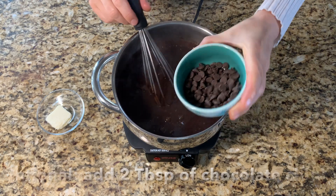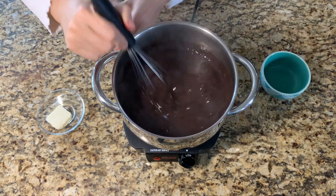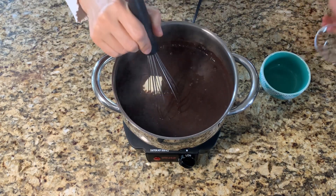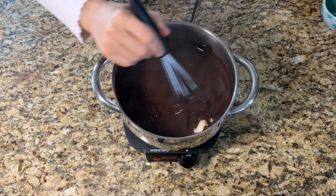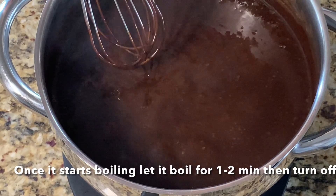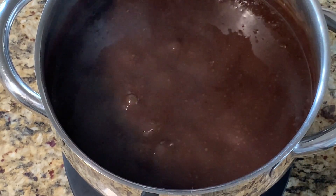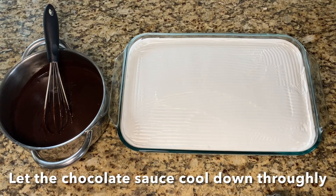Optional: add 2 tablespoons of chocolate chips. Add 1 tablespoon of butter. Once it starts boiling, let it boil for 1 to 2 minutes, then turn off the stove. Let the chocolate cool down thoroughly.